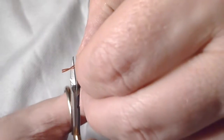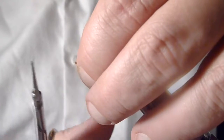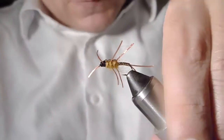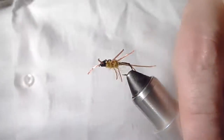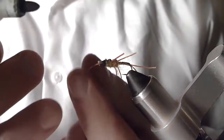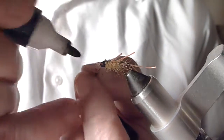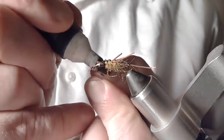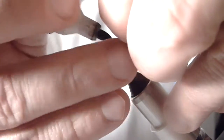Pull these legs forward and trim them even. I'll take a little off of these as well. What I like to do is come in with a marker and just mark up these legs a little bit to give them some banding.